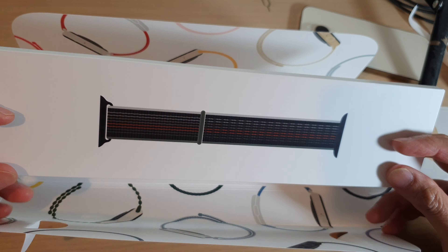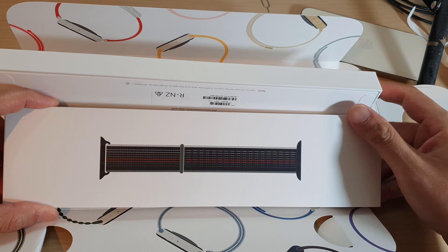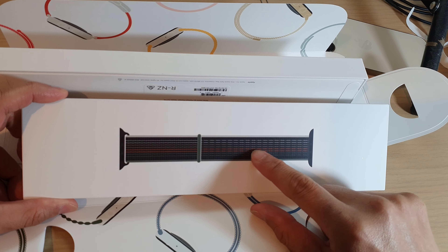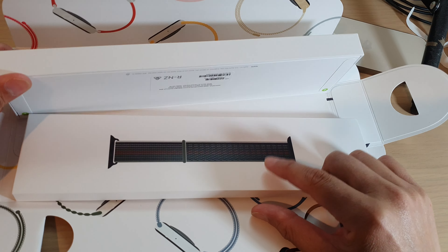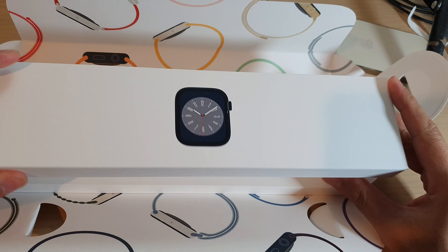If I turn it around there are two boxes. One is the band — so there is one band in here. When you are making an order online you can select which band you want that comes with the watch. You get one free band, and this is the Apple Watch right here.